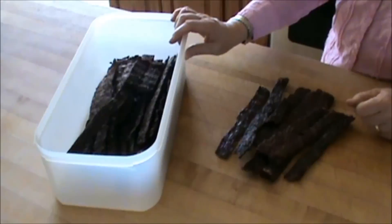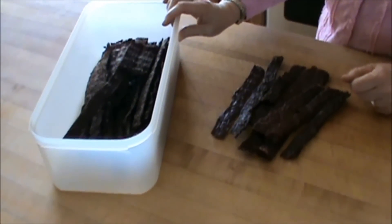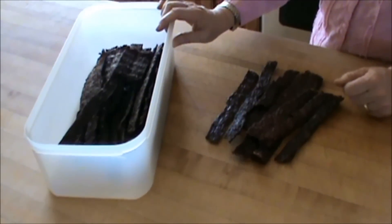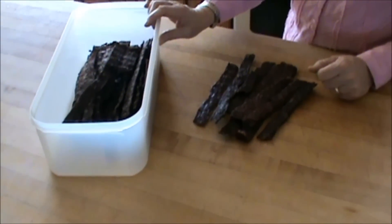It doesn't last real long. Anyway, that is how we make our jerky and I hope it's been helpful. Visit my site at simplycanning.com. Have a great day.